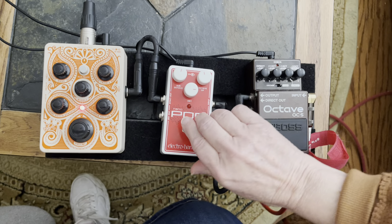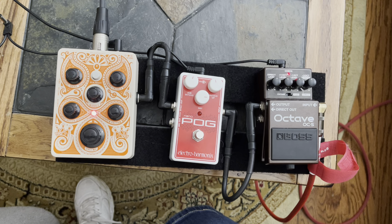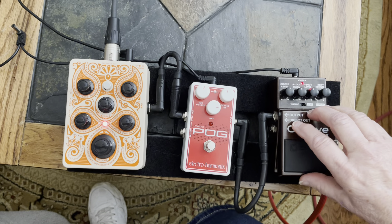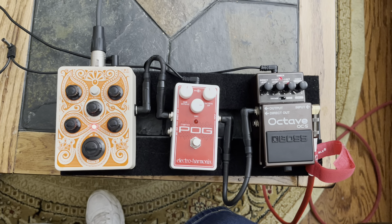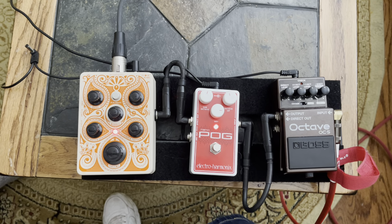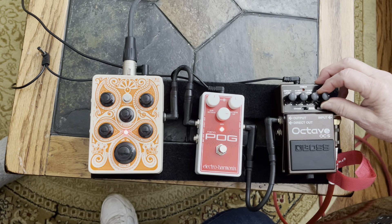Okay, now I'm turning the OC5 off and listening to this one. I find that the OC5 actually has a deeper, more lush sound — more depth to the overall tone. Let me make a few adjustments and start turning the octave up.